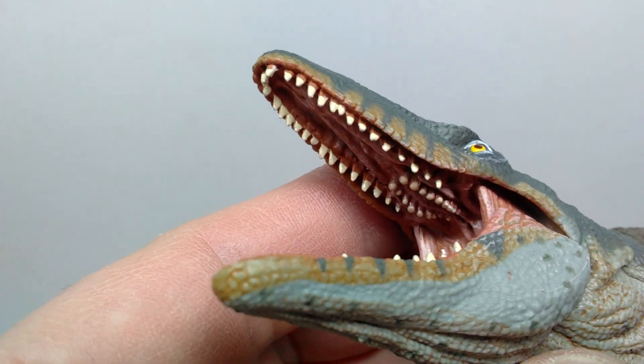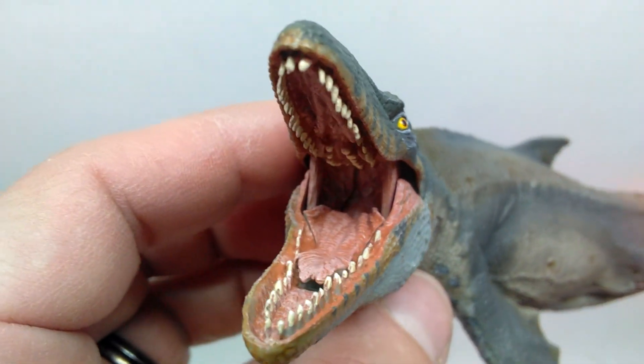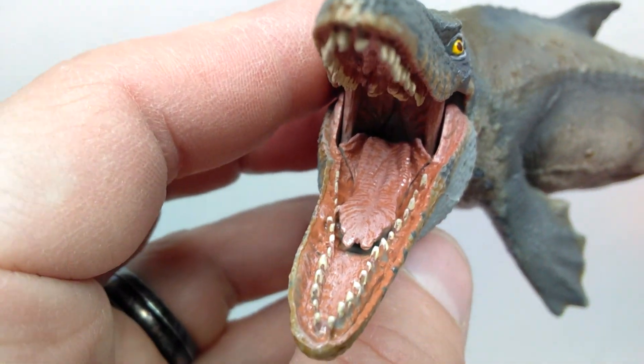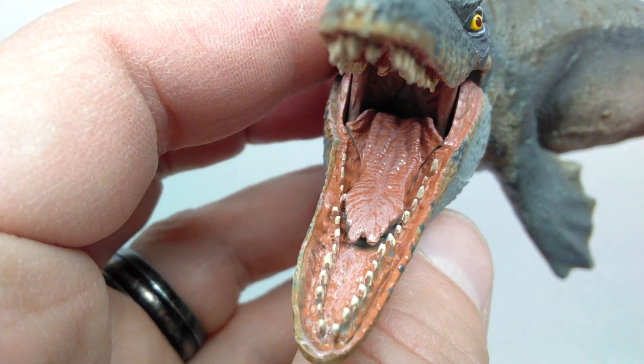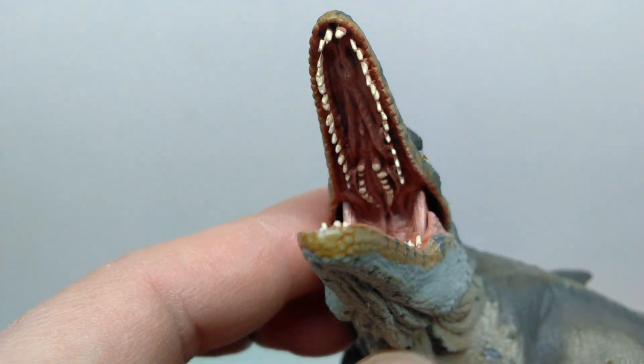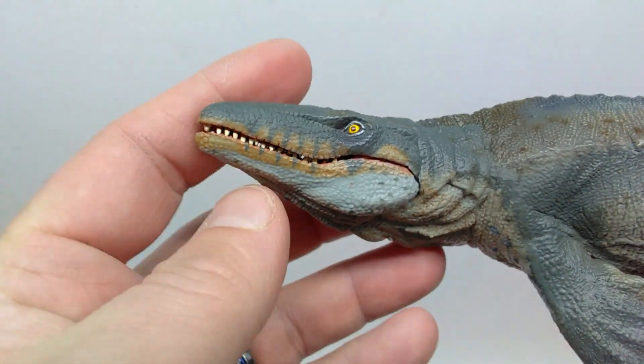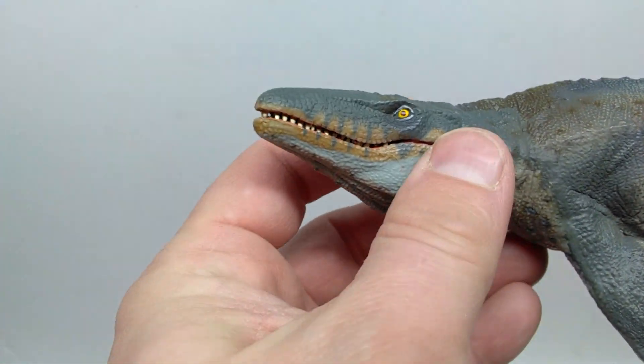I don't really see any sloppiness. They've also done a very good job of applying the paint with some washes to add color variation to the inside of the mouth of the Mosasaurus. That looks super super nice, and again that jaw works great.